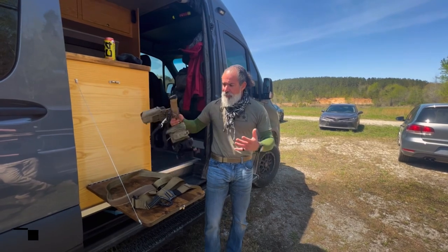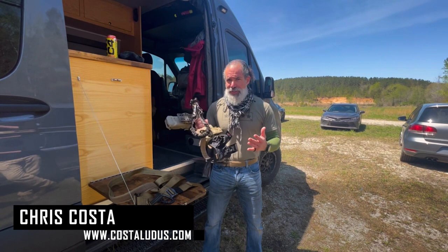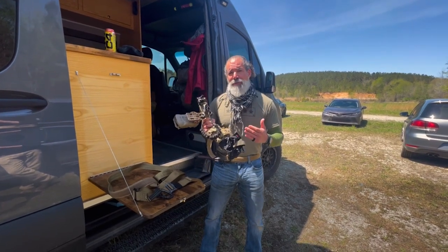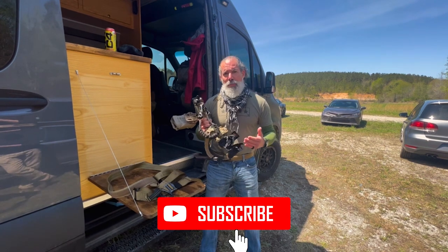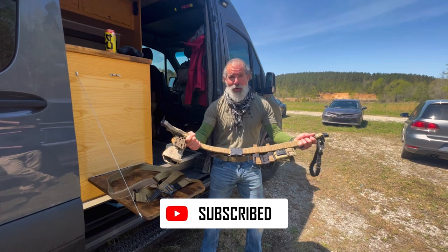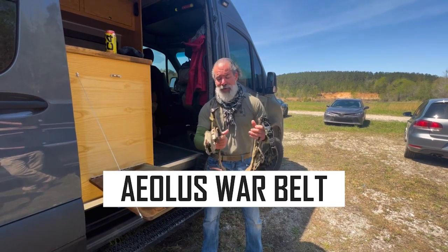Hi guys. I wanted to talk to you about belts. There's a lot of different styles — rigger's belts that are out on the market, Velcro rigger's belts, and then of course war belts as well. They come in a lot of different types of variations.